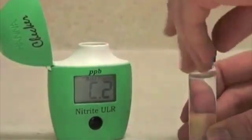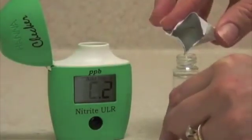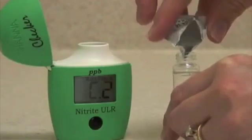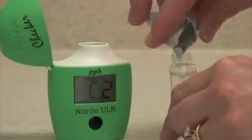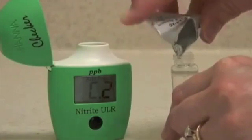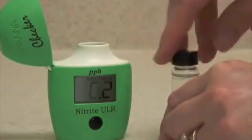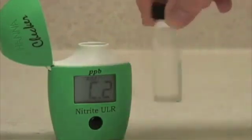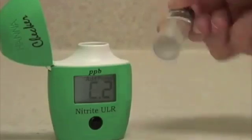Take the vial back out, remove the cap, and pour in your nitrite reagent. Try to get as much of the reagent into the vial as possible.